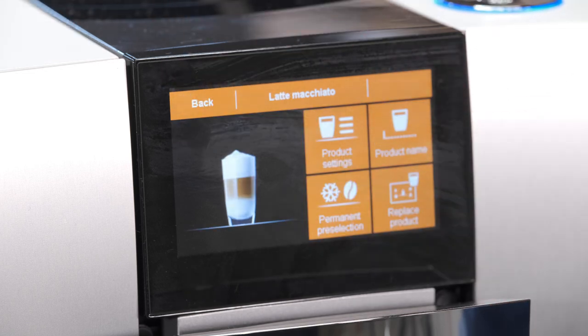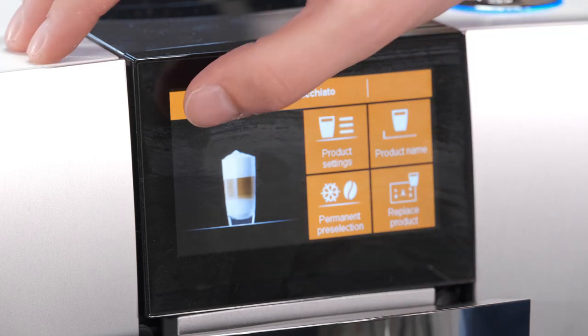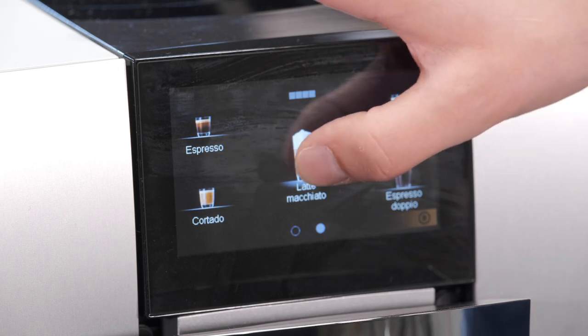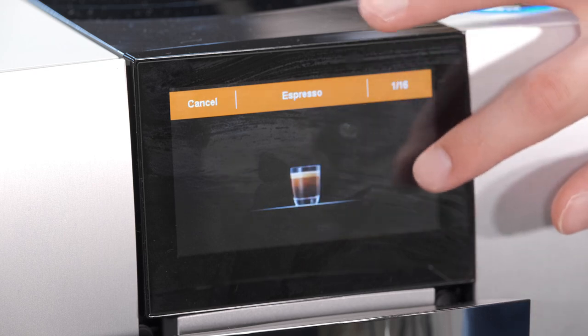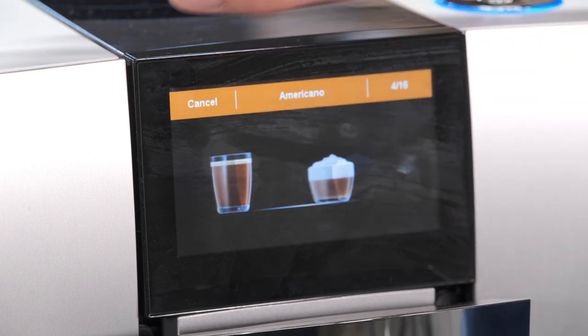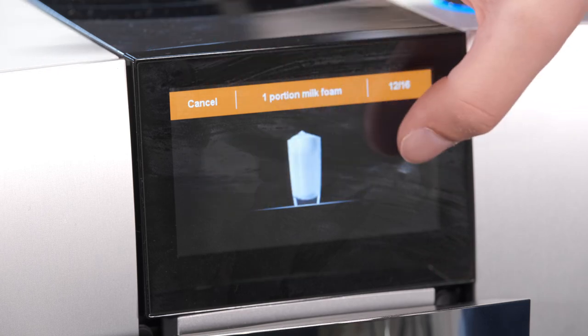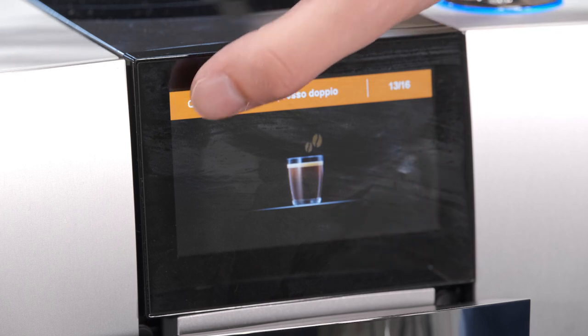You can rename your drink — name it after yourself, your dog, whoever you want, whatever your favorite name is for that product. You can set it to pre-select a drink so it's the first one available when you go to the menu. And then you can replace the product with all the drink options to choose from. A lot of them are very similar, but if you have a drink you really enjoy, you're going to have plenty of options to adjust your drink with this Jura.